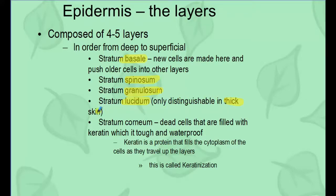Thick skin is skin that doesn't have hair growing out of it — found on the palms of your hands, the soles of your feet, your lips, and some external genitalia. These areas allow for a lot more sensitivity. The top layer is the stratum corneum — the very top layer, filled with dead cells that have keratin, making them tough and waterproof. Keratin is a protein that fills up the entire cytoplasm as the cell moves up, and we call that process keratinization — when the cell dies and gets filled with keratin.